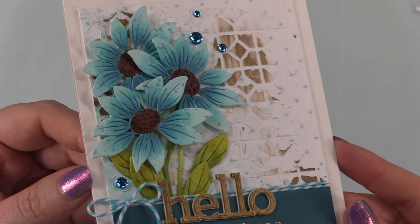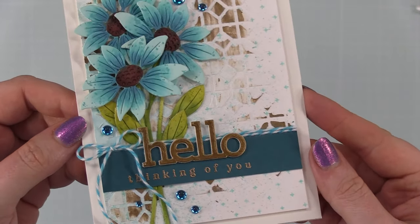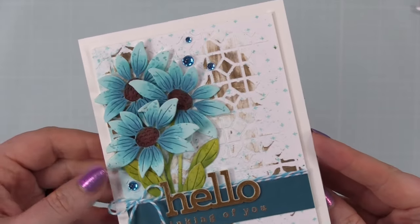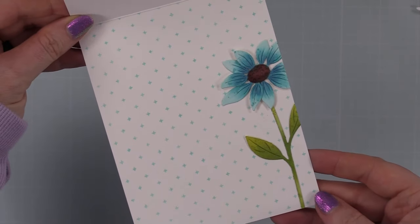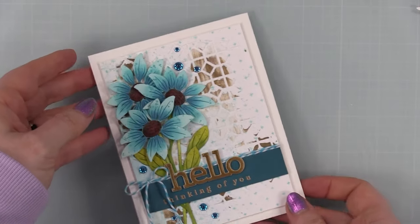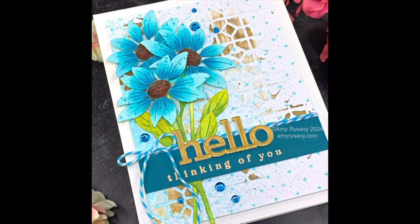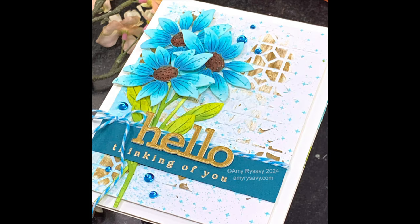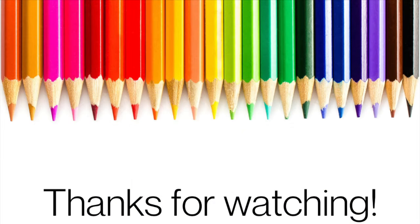That finished off this card! I've got mixed media, texture, splatter, bling, and all the fun things going on. I'll have links to all the things in the description box below the video, linked to my blog post where you'll also find a link to the Color Throwdown Challenge and my full supply list. Thank you all so much for watching, for the thumbs ups and comments — subscribe if you haven't, I'd love to have you. I'll have a link to the playlist for this Etched Daisies wafer die set at the end — see you all very soon in the next video!